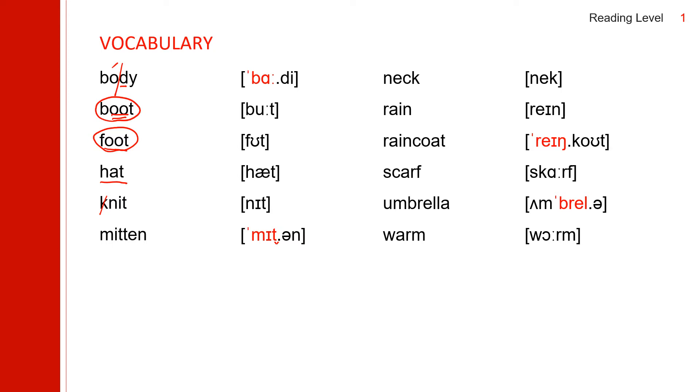And next one: 'mitten.' Two syllables. The first syllable — the second T does make a sound and then this T flaps. Mid-en. Next one: 'neck.'